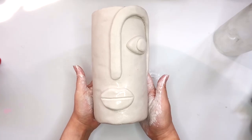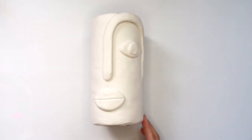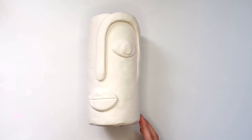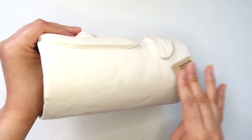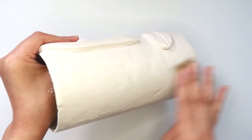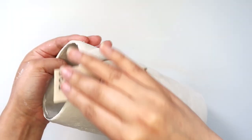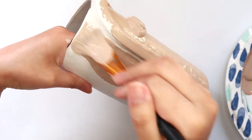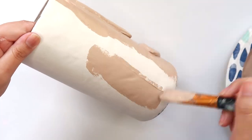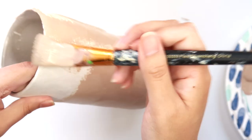I'm pretty happy with this, so now I'm going to let it dry for a couple of days. Here's the vase dry — I'm going to very lightly sand it. It doesn't need too much sanding. Then I'm going to paint. You can go ahead and seal, but I decided not to seal.